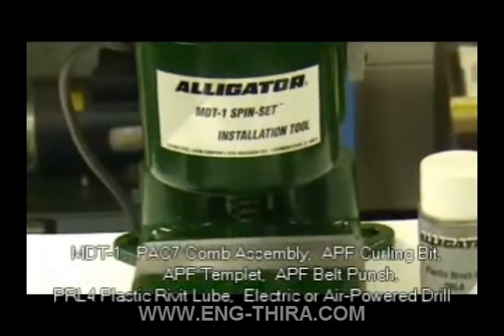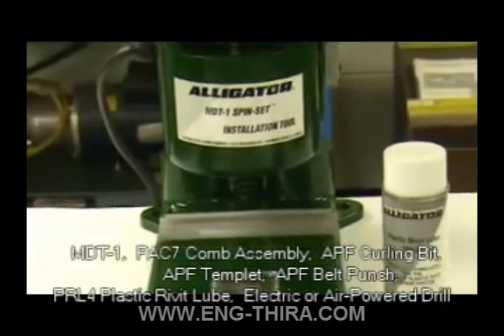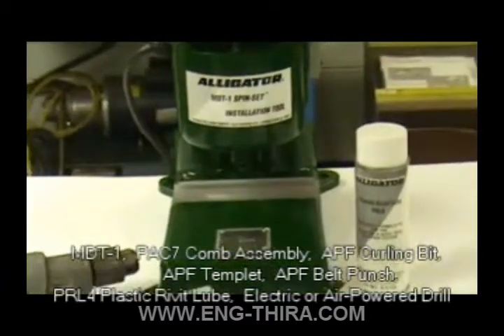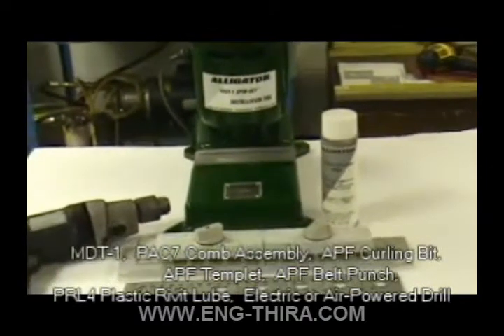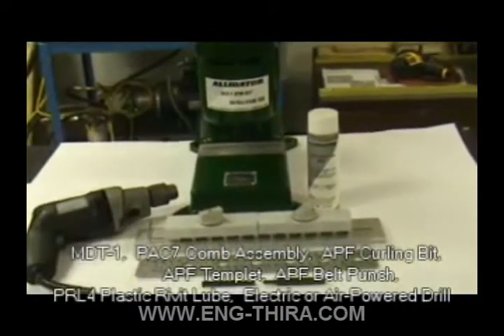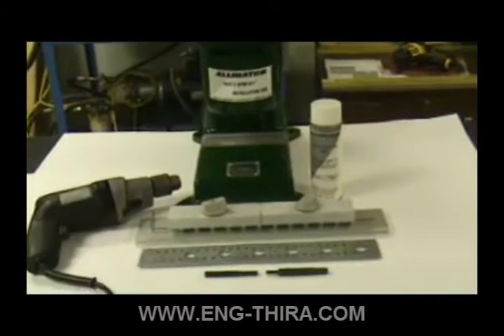An MDT1 tool, a PAC7 comb assembly, APF curling bit, APF template, APF belt punch, PRL4 plastic rivet lube, and a drill, electric or air powered.